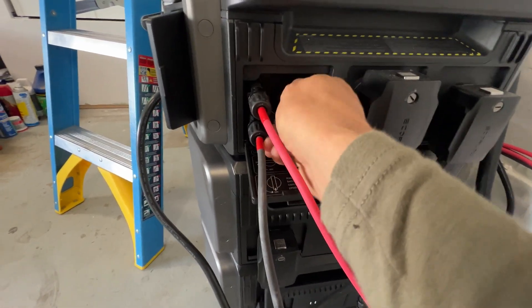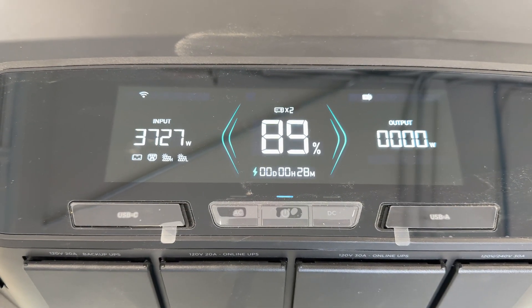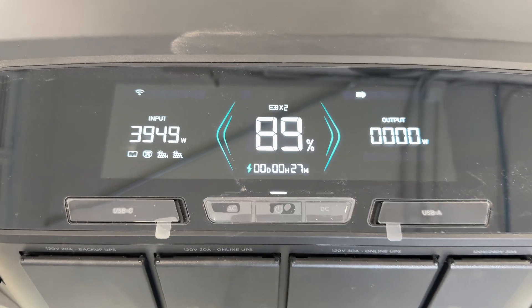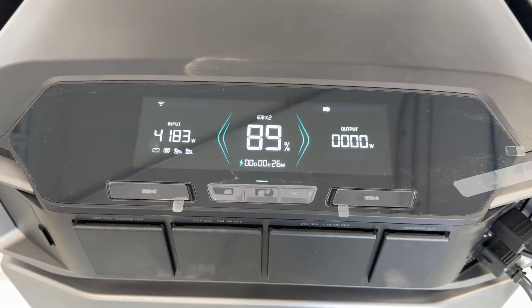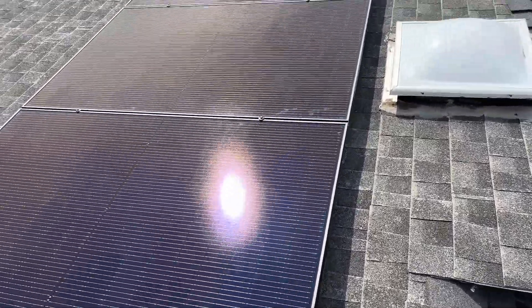Now we can connect the PV wires, turn on the PV switch, and we are getting 4.1 kilowatts of power. And here are the installed panels.